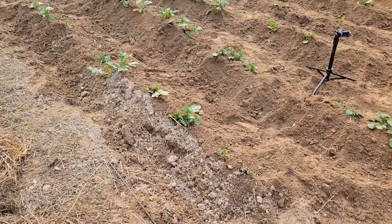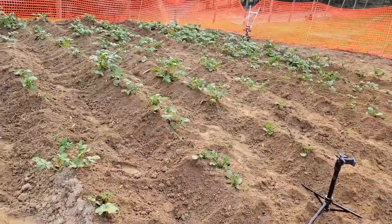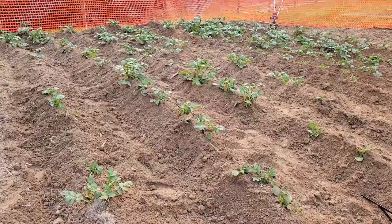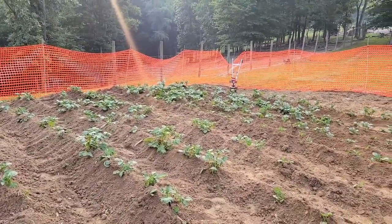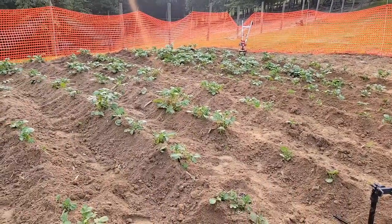I'm done and that sucked really bad. Oh my gosh, I nearly died five times doing this. This is what hilled potatoes look like, and honestly they ain't even all that good. Some of them are still too uncovered, but it kind of is what it is — I give up, I'm a quitter.